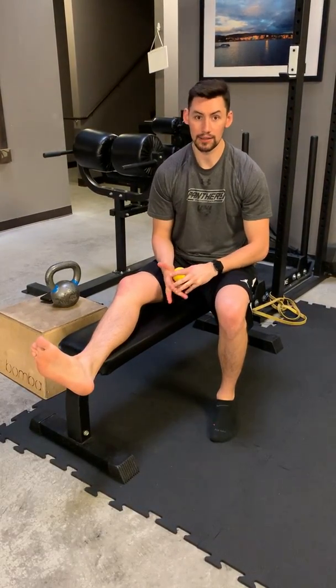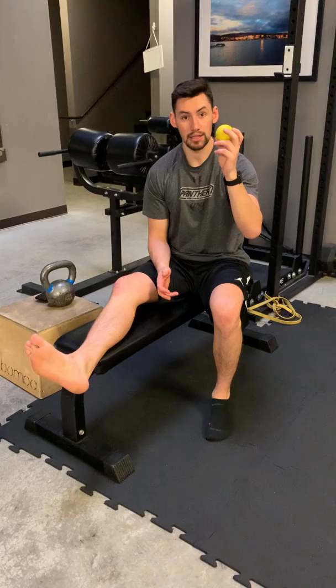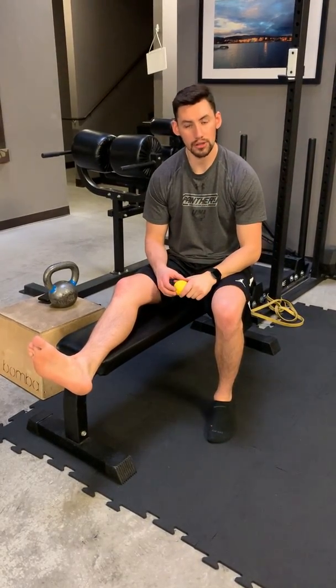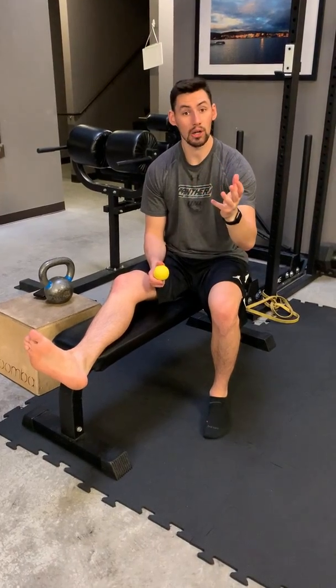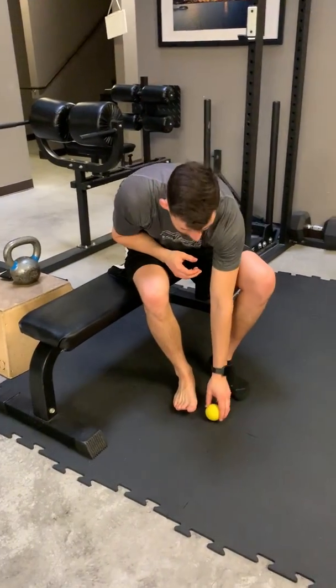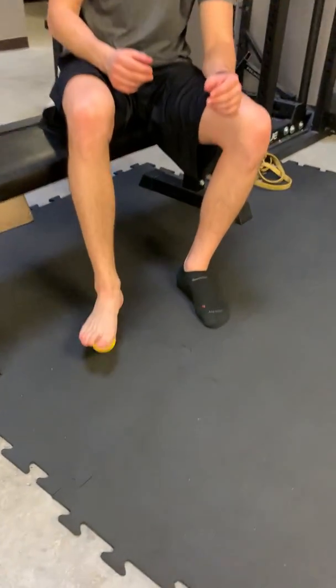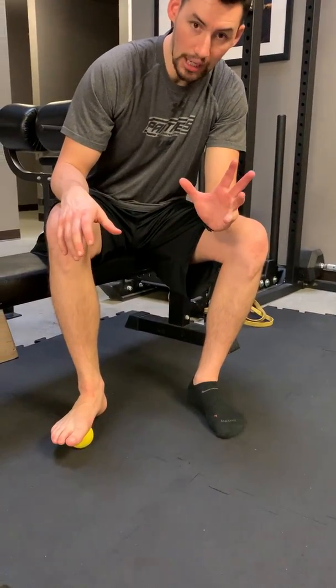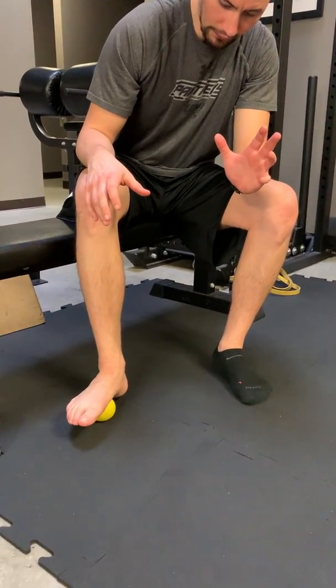So how we're going to attack that is first we're going to get some of that inflammation and scar tissue out by rolling out our plantar fascia. You can either freeze a water bottle, you can use a softball, or a nice lacrosse ball. The lacrosse ball is our best bet because it's a nice size as well as a very hard surface that we can drive over our plantar fascia.